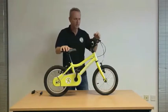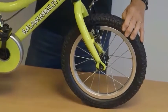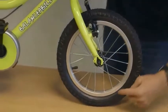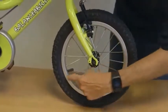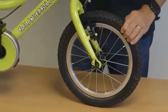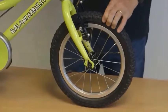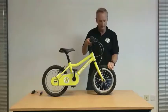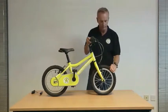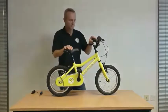A final point is tyre pressure. The tyres are pre-inflated to the recommended level and there is detail written on the inside of the tyre giving the recommended pressure. As a rough guide, you're looking for something like the pressure you'd find in a tennis ball — they don't need to be overly inflated, as the harder the pressure the less grip the bike has on the road. Aim for a tennis ball pressure and then you're ready to go.